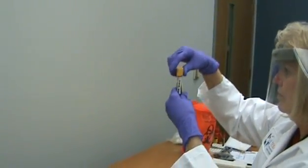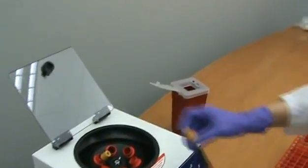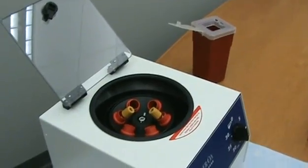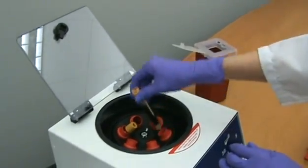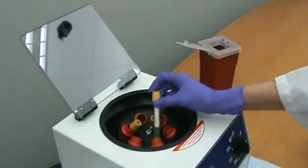When centrifuging specimens, it is very important to ensure that the centrifuge is properly balanced. Improper balancing can cause damage to the centrifuge, personnel, or specimens. Tubes of the same type and size should be compared and matched according to similar fill volumes.